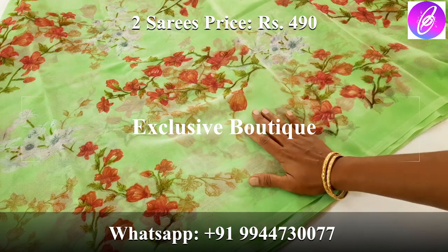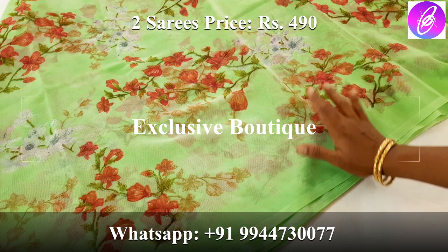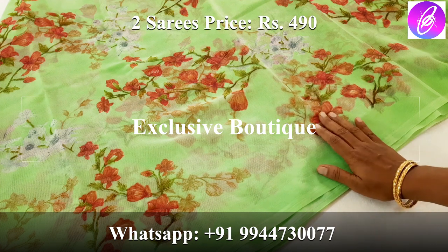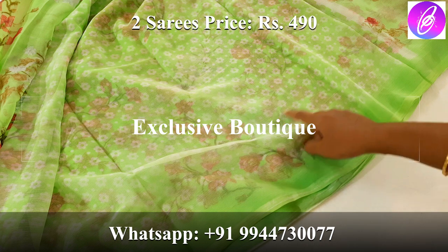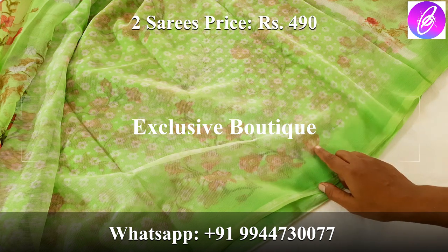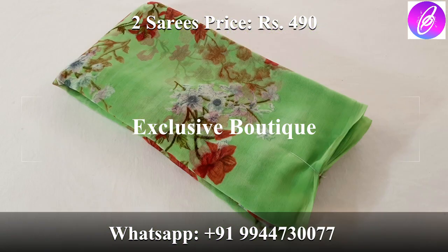The design is very beautiful. In this collection we have some other colors available. Look at the blouse — it has a floral design. The material is lightweight. This is the price for 2 saries — you can select the price. The price is 490 rupees for 2 saries.